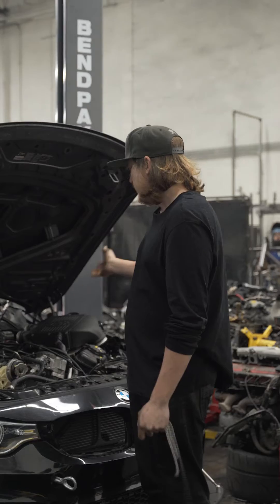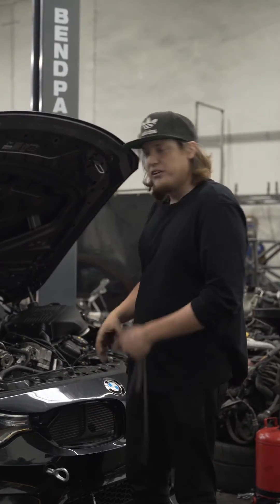The car had port injection, CSF top mount charge cooler, and a couple of other mods.